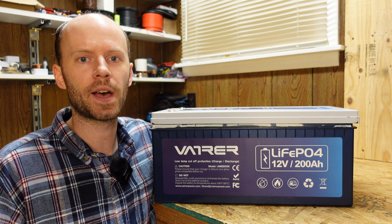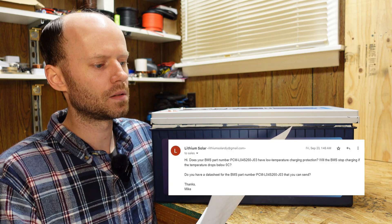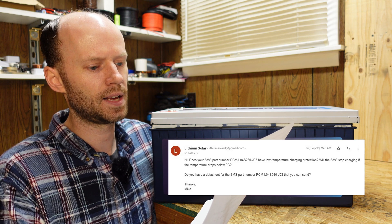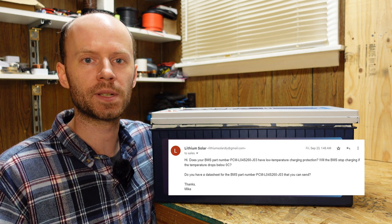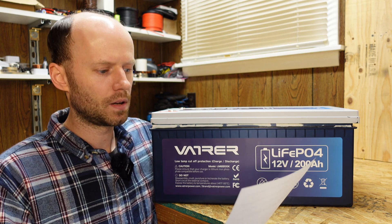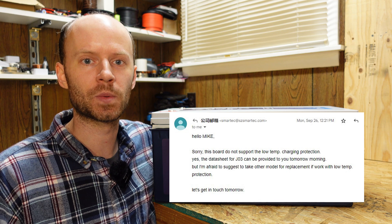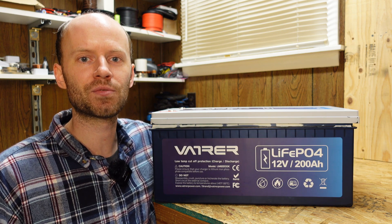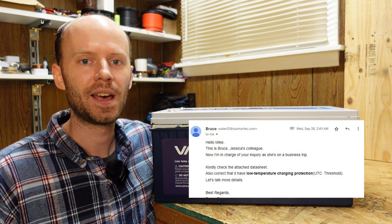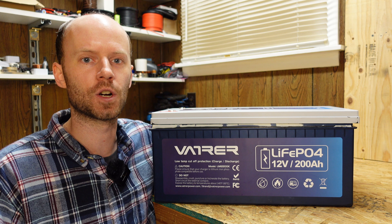I also went out to the manufacturer of the BMS — it's manufactured by Smart Tech — and solicited some information from them. I asked: does your BMS part number PCM-L04S260-J03 have low temperature charging protection? The first person who wrote back indicated that the BMS does not have low temperature charge protection. Then about a day or two later somebody else from the same company wrote back and said it does. They finally sent me the datasheet, which I was able to confirm does indeed indicate low temperature charge protection.